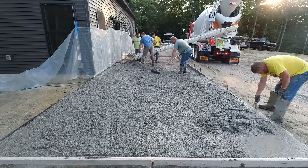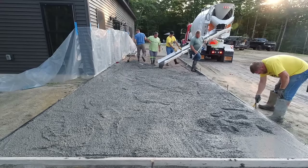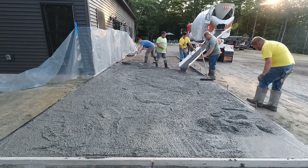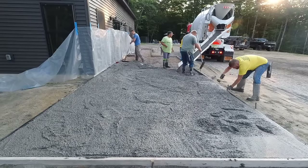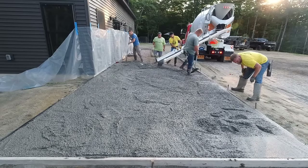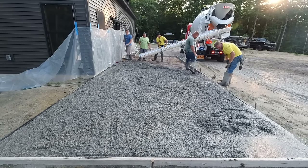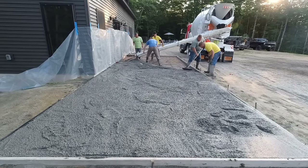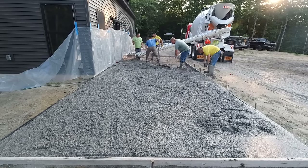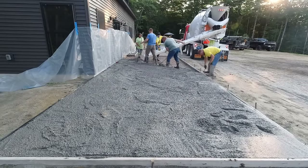The mix design we like for stamped concrete is a 4,000 psi mix. We generally use a three-eighths stone, like a p-stone — we feel it stamps a little bit easier. We have fiber mesh in the concrete along with the rebar for reinforcement, and we use a mid-range water reducer, which allows us to pour a fairly loose slump like you see here without affecting the strength at all. That makes pouring the concrete easier, gets it in faster, and gives us plenty of time to pour and place the concrete with a little rest before we have to come back and start stamping.